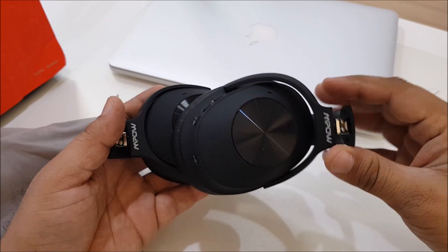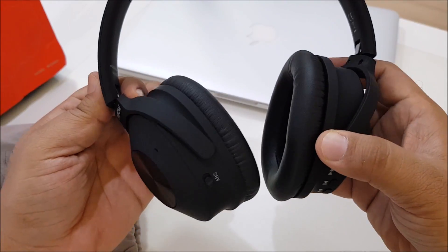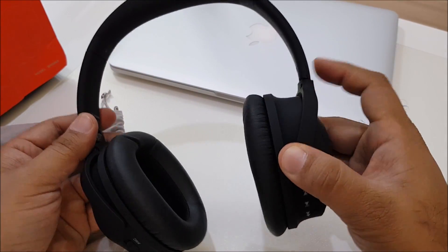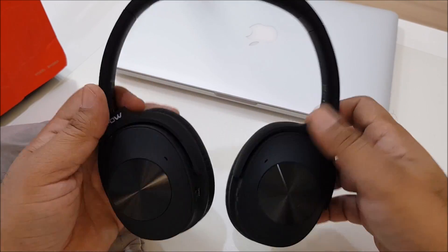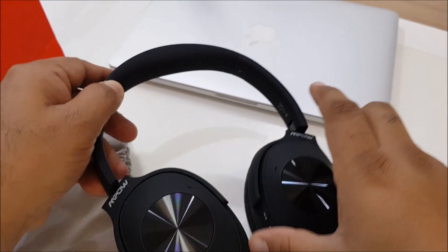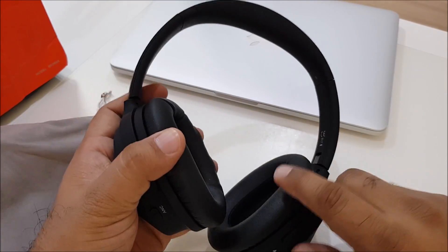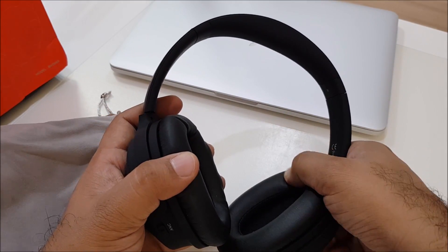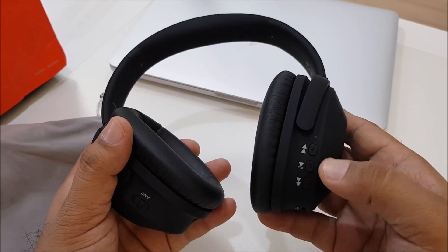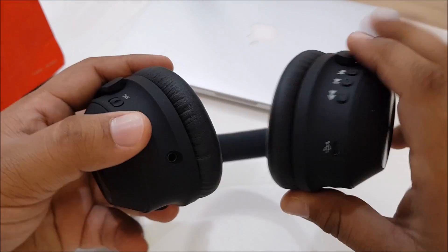Wow, the build quality is really impressive — it has a premium feeling in hand. The finishing is matte but shiny in the middle with the Mpow branding. The cushions are very nice. There are buttons for forward, play/pause, and reverse, and a micro USB port for charging.